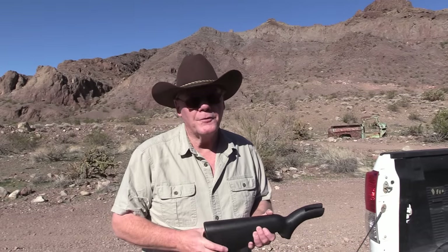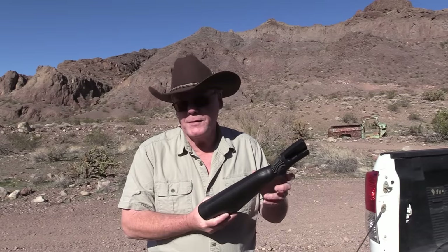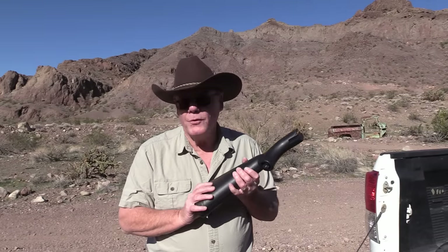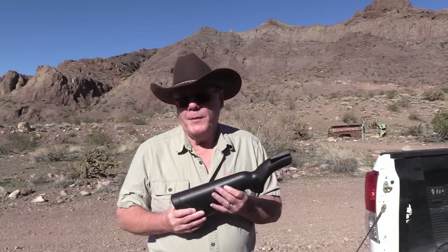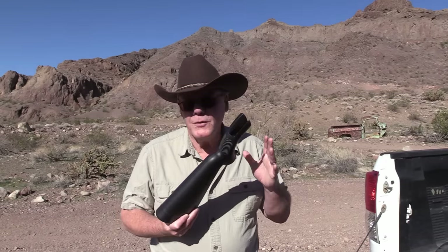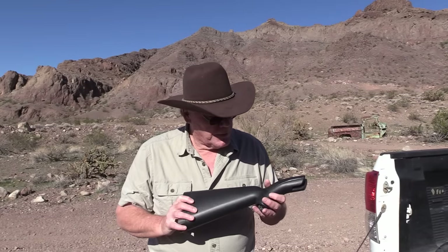Good morning from Southern Nevada. I thought I'd break out my Henry US Survival Rifle, otherwise known as an AR7, and do a two-year update on it. I have several videos already on YouTube on this, and I get a lot of comments. Most of them are positive, but there are a couple of complaints about this rifle — the front sight and the reliability — so I want to go over those today.